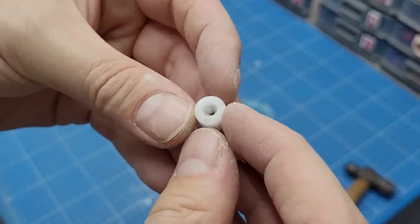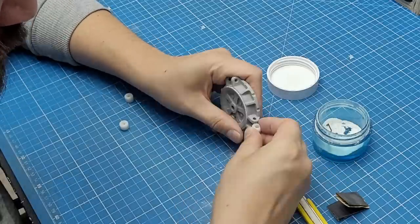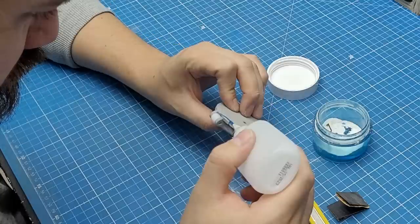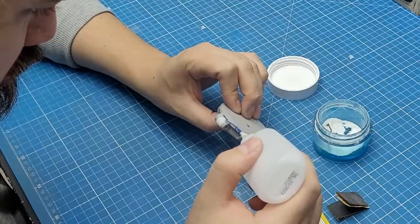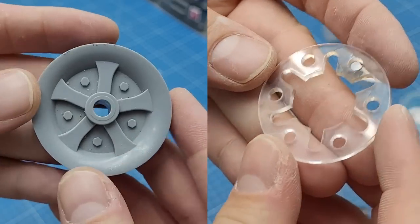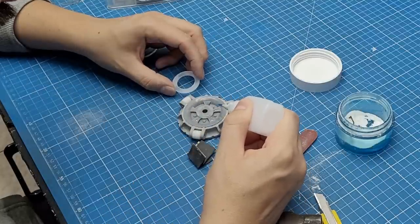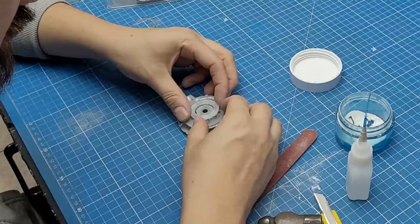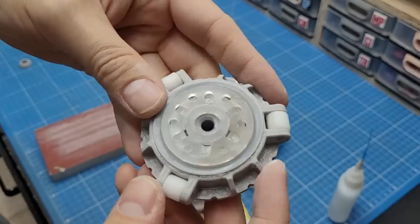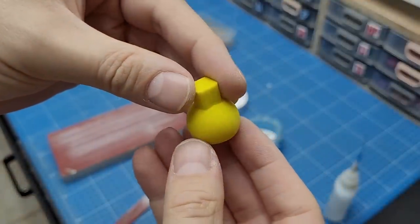I've left some empty spots on the model so I can fit random gribblies later, like these white plastic rollers from dead printers. I'm not entirely sure what they do, but they certainly look cool. As I often do, I started with gribblies and then decided to cover them with some laser cut acrylic shapes from my collection — I know it probably doesn't make much sense, but if it looks better, I'll go for it.